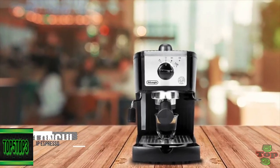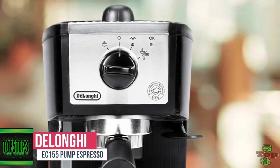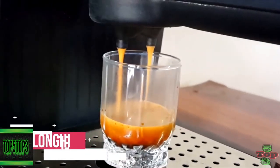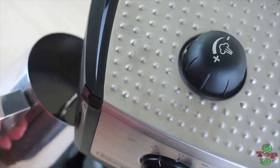At number 5 is the DeLonghi EC-155 Pump Espresso. Making decent espresso-style drinks at home doesn't have to be expensive. For a modest price, the DeLonghi EC-155 Pump Espresso can whip up satisfying espressos, lattes, and cappuccinos without eating up too much countertop real estate.